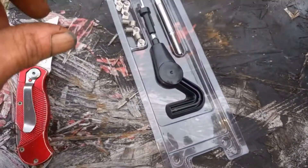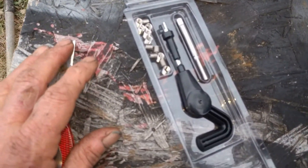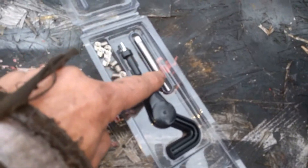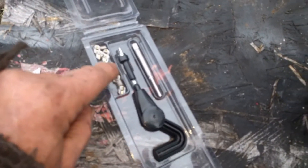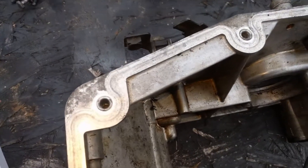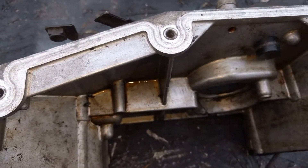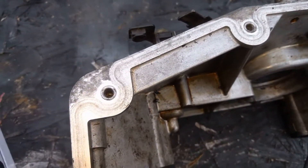First thing you need to do is buy yourself a kit. Most automotive places carry them. They give you an insert tool, a tap, and the little inserts. Most of the time you have to buy the drill bit separately — it'll say on the box what size drill bit it is. So you get your drill bit and get this stuff.